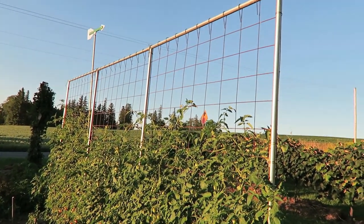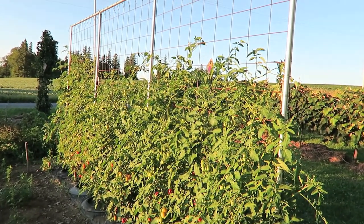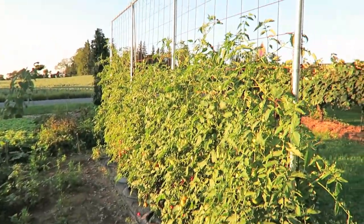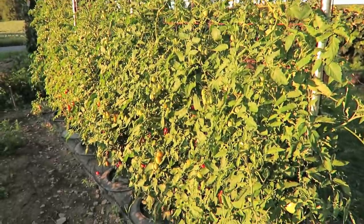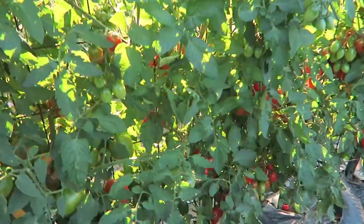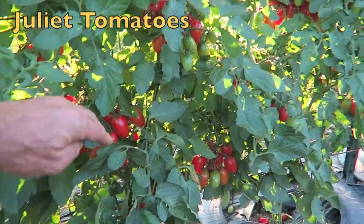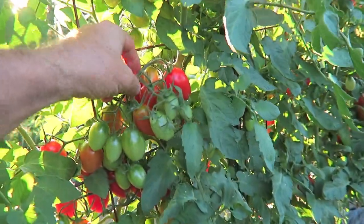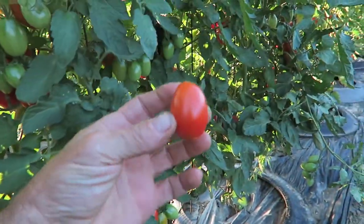Here we are looking at my tomato trellis span. You can see it's quite high — it's nearly eight feet tall. This is a late afternoon in August. The rest of the garden's looking pretty shaggy and the tomatoes are too, but they're looking good. You'll notice that they are not laying all over the ground — they're growing up. These are one of my favorite kinds of tomatoes: Juliettes. They grow in gorgeous clusters, all over the place here.